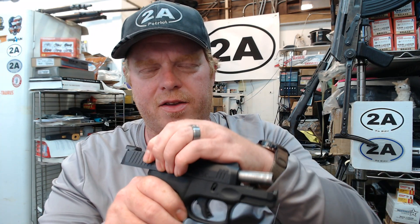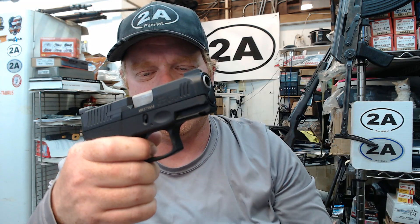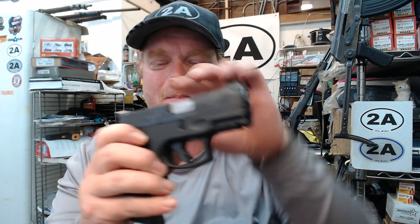Now let's take a look at my G3C — awesome pistol, by the way. Those of you that have these know what I'm talking about — the trigger is so smooth. These are shipped with the 12-round magazines.